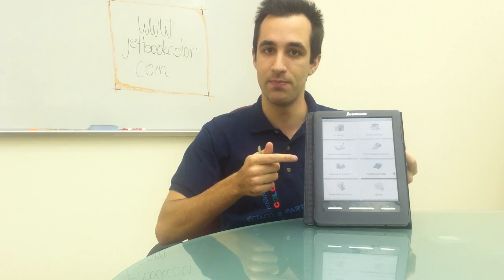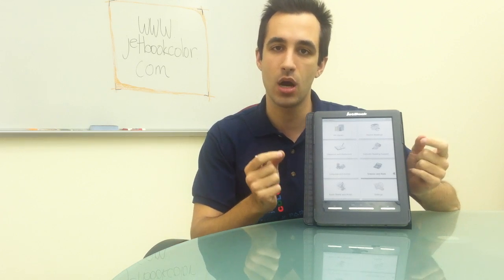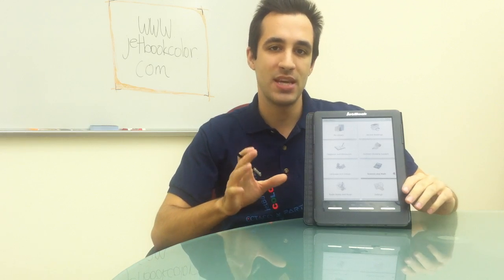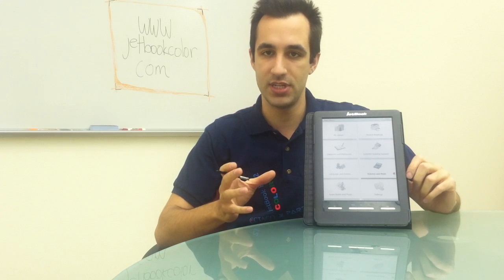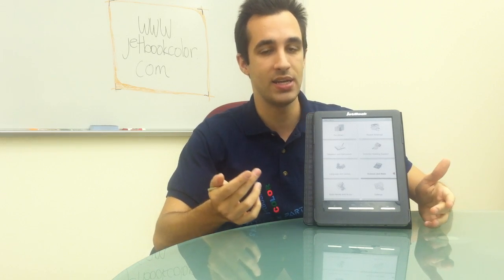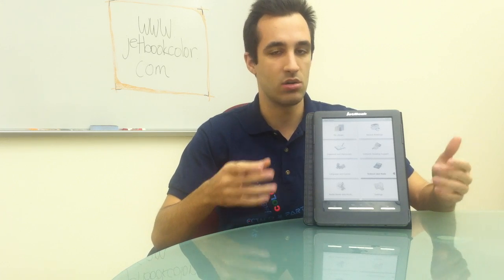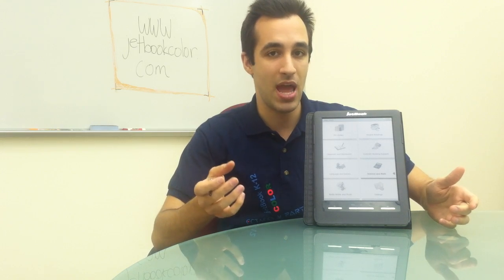The first one is the screen. The JetBook Color is the first device in the world to use a color E-ink screen. That means you can read on this device for literally hours without any eye fatigue. That's contrary to LCD screens like you'll find in your tablet, your TV, your laptop — they can actually cause eye damage and eye fatigue.